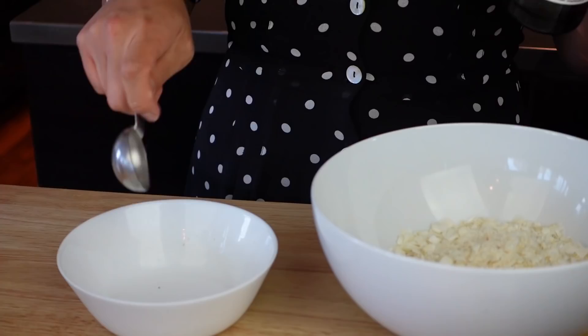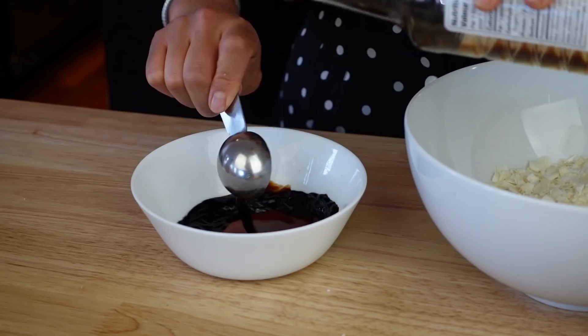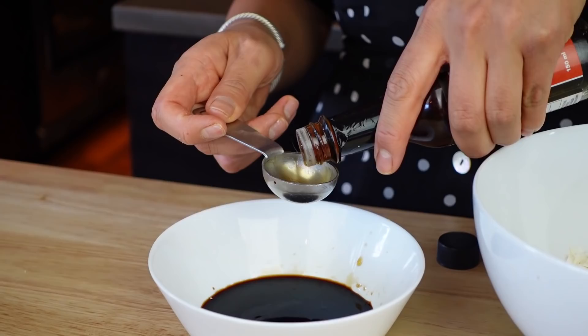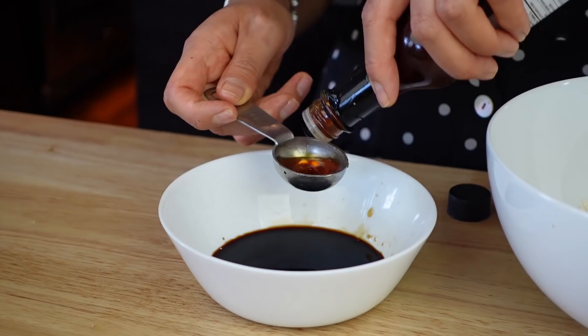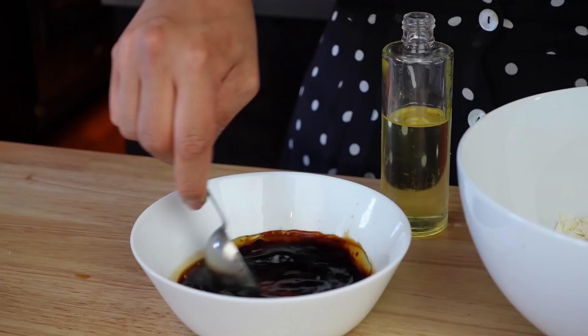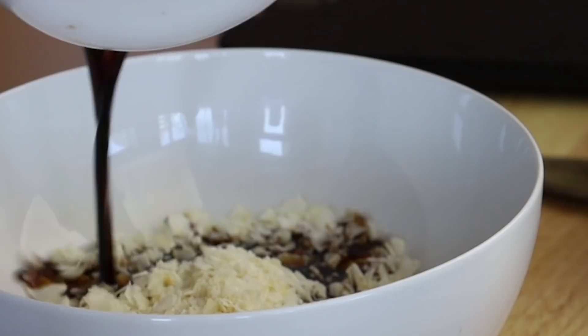I'm gonna add all the sauce ingredients into a separate bowl and mix that together first. So we're gonna add some soy sauce, some maple syrup, and very importantly, liquid smoke, which is gonna give it that smokiness. You can find this in the barbecue sauce section. We're also going to add some vegetable oil. Mix it — perfect. So now we have our sauce. We're just gonna pour it into our lovely coconut flakes and mix it really well.